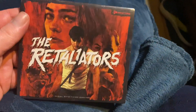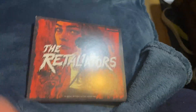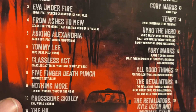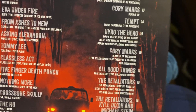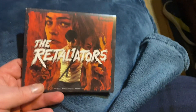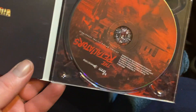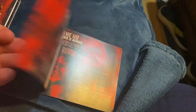Next up is The Retaliators. Now this movie — I don't think it's even out yet, and I actually don't usually buy a soundtrack unless I've seen the movie. But I was reading the back and it had some pretty cool bands on here. You got Papa Roach, The Who, Tommy Lee, Five Finger Death Punch — not a big fan of them — but there are a lot of other ones on here. I can't wait to check it out when the movie comes out; right now I think it's just on streaming. The album was pretty cheap and it's got a book inside with info on the bands.